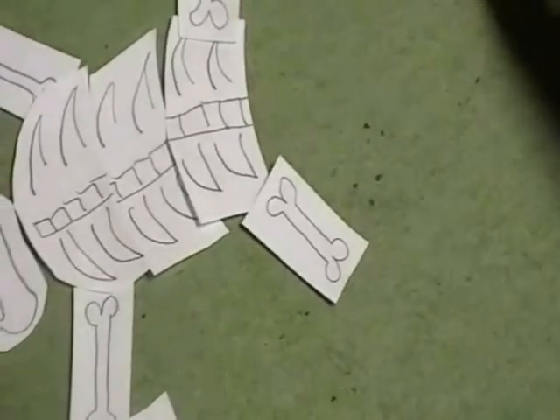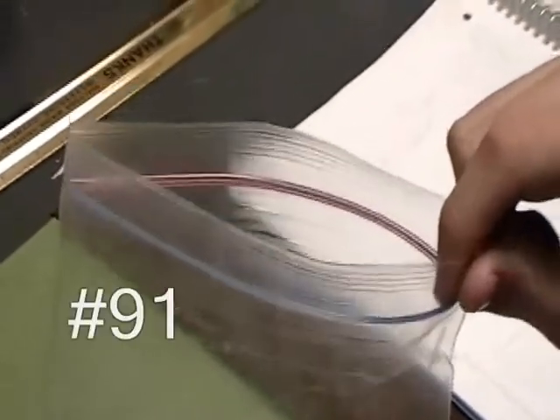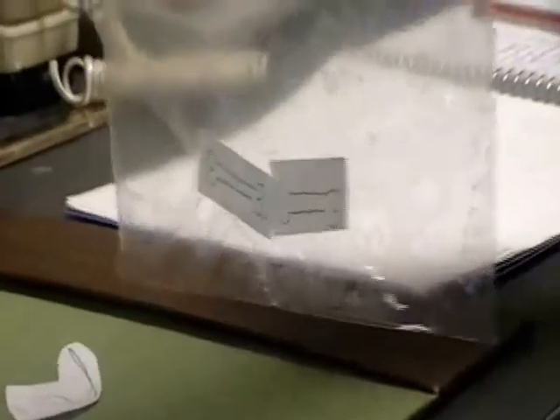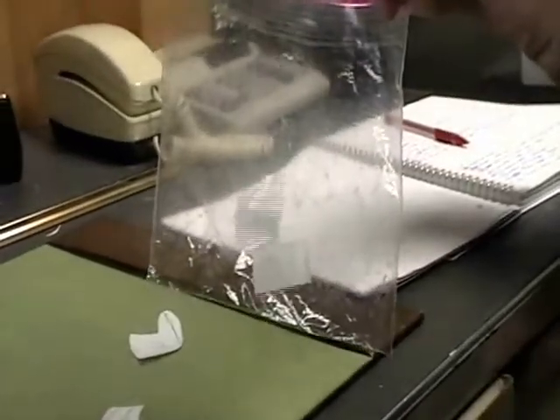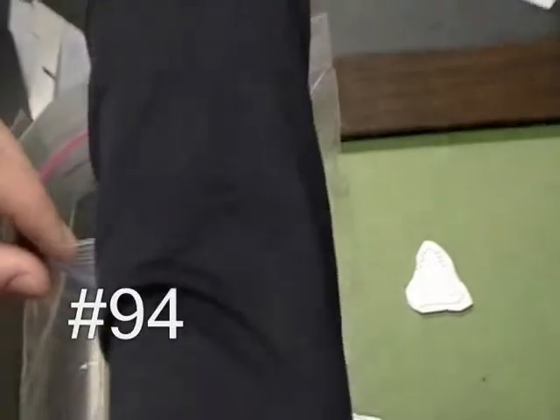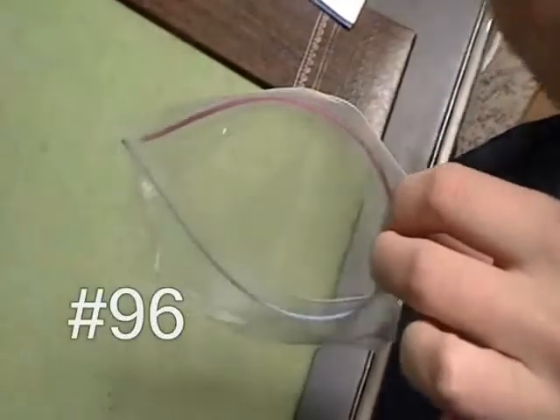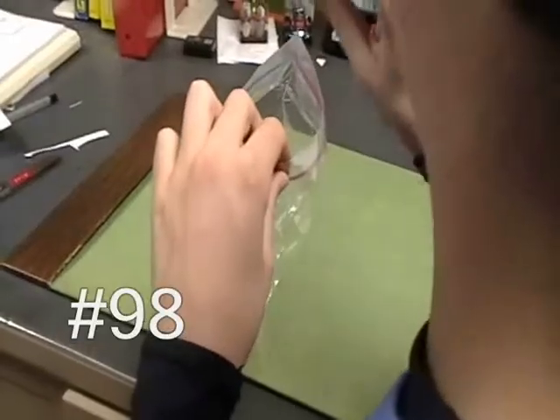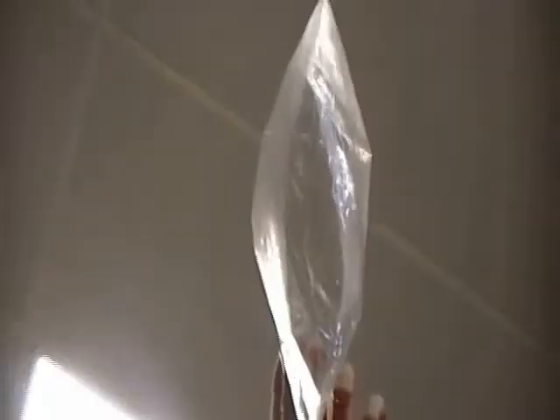Step 90: carefully separate the bones. Step 91: place the left back leg in bag number one. Step 92: place the right back leg in bag number two. Step 93: place the left front leg in bag number three. Step 94: place the right front leg in bag number four. Step 95: place the cervical vertebrae in bag number five. Step 96: place the vertebrae in bag number six. Step 97: place the lumbar vertebrae in bag number seven. Step 98: place the thoracic vertebrae in bag number eight. Step 99: skull in bag number nine.